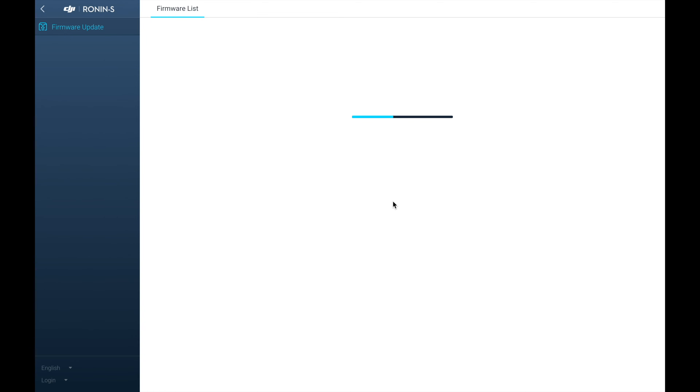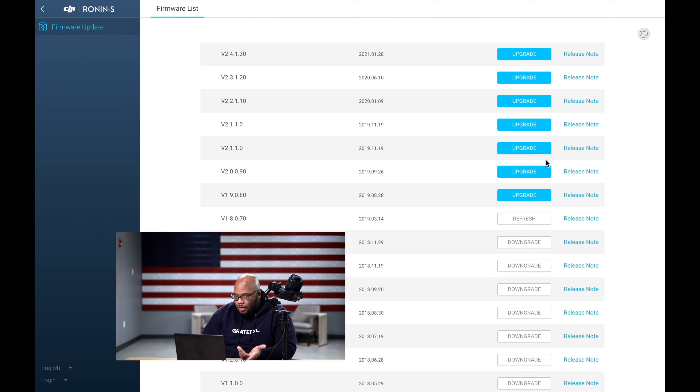It's super simple. Get your charging cable and plug it in, then take your USB cable and plug it into your computer — that's the hardest part. Then open up DJI Assistant Pro and let it load up. It will show you a listing of all the firmware.